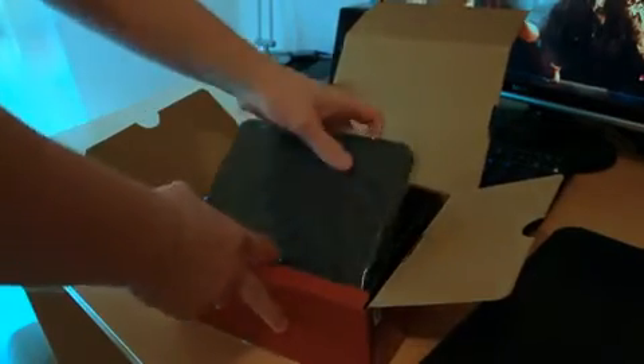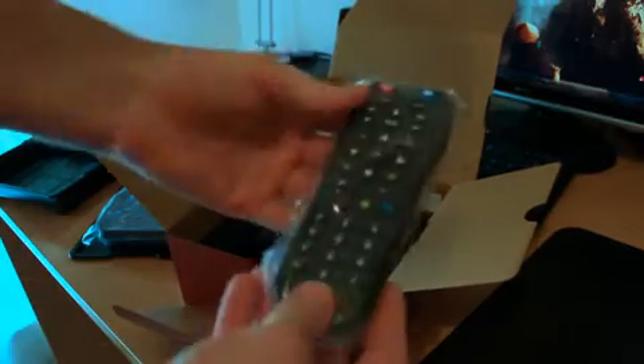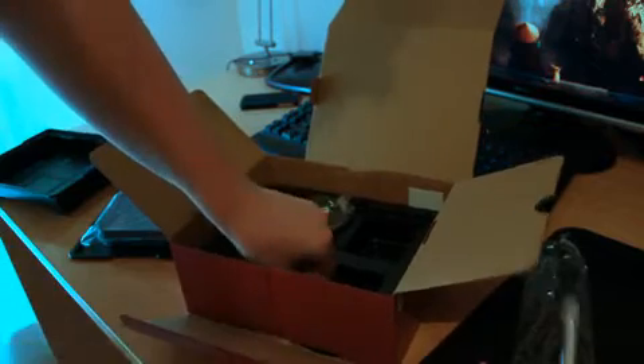So in the box you get this bit of information. You have the actual device itself. You've got the remote control. The remote control on this unit is actually a bit better than the standard Western Digital Live Hub — this has got a bit more control on there. It looks a little bit cheap, but as long as it does the job it shouldn't really matter for most people. You get a pair of batteries and you get the power adapter.